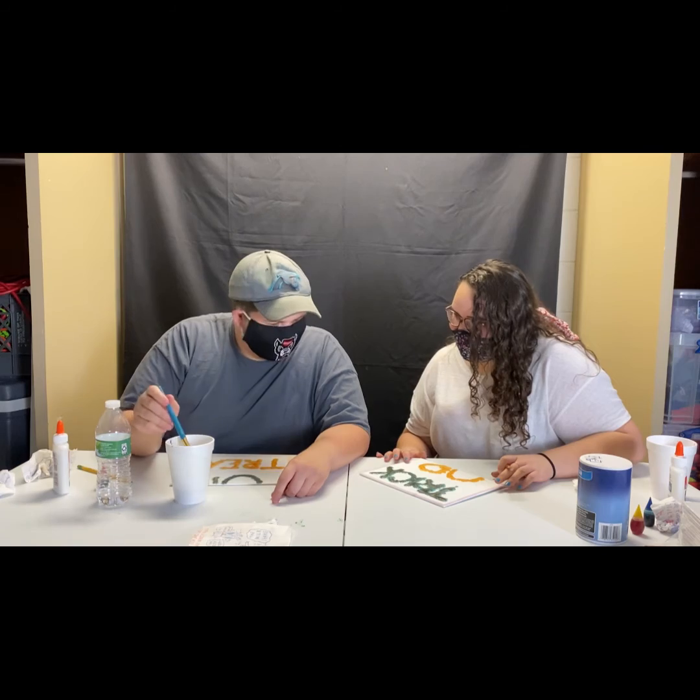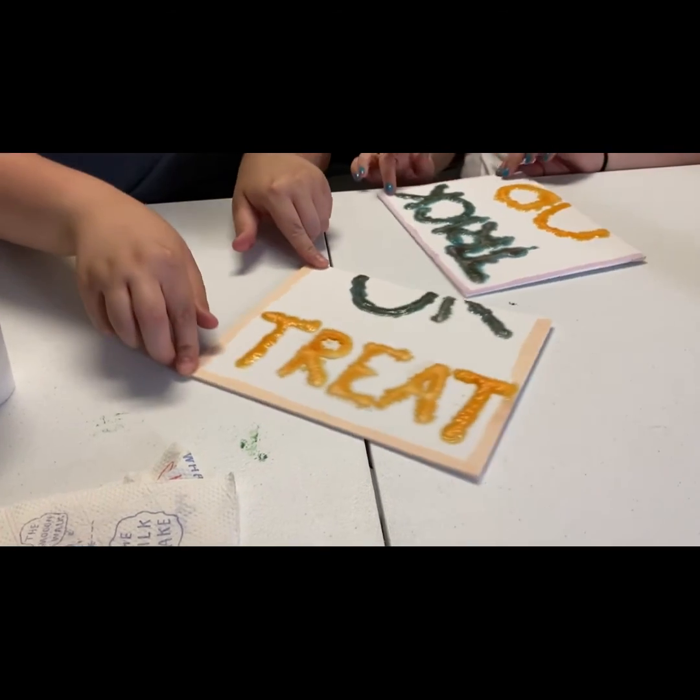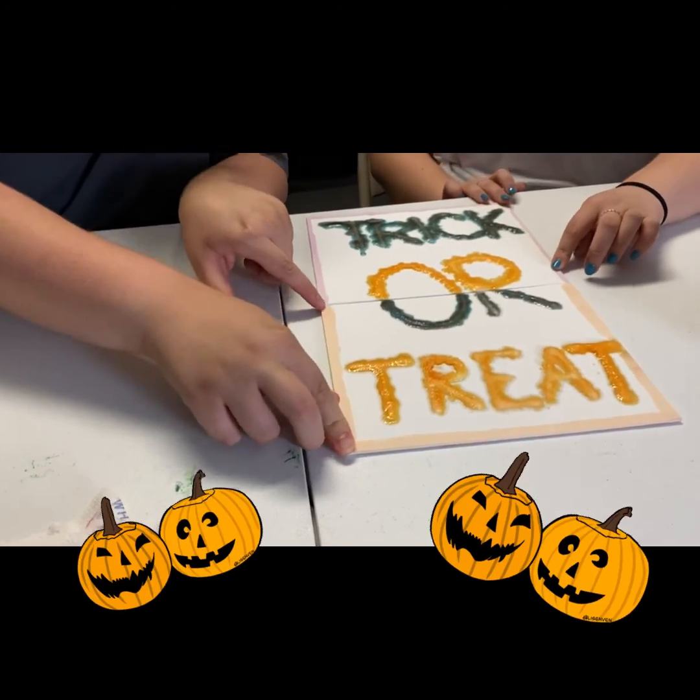That looks great, Wyatt. Thank you. Yours looks good too, but wait. And that is how you make a salt painting.